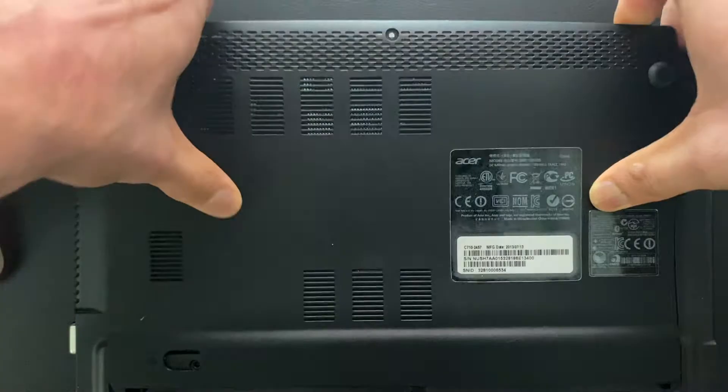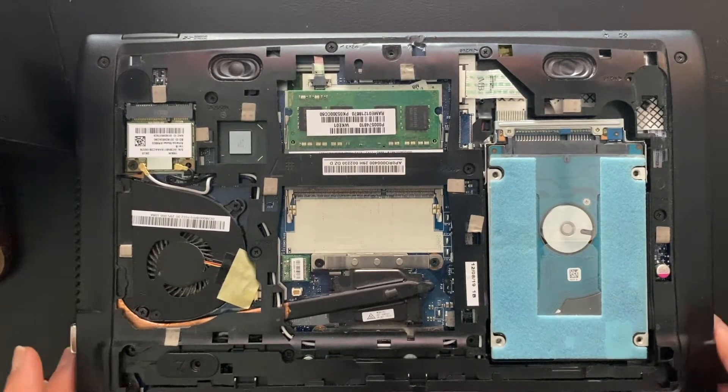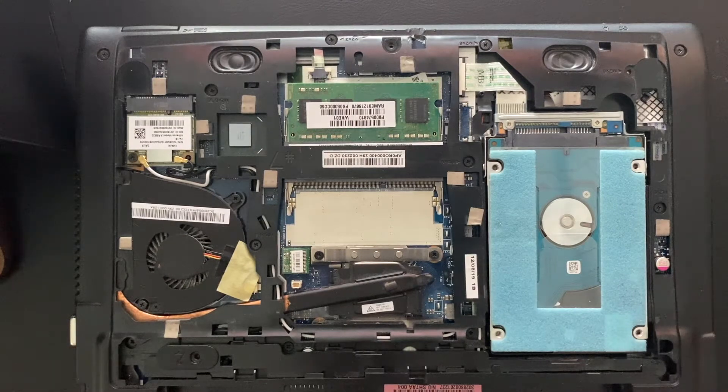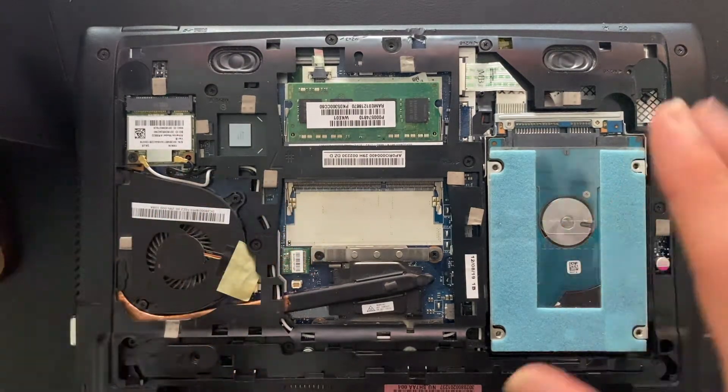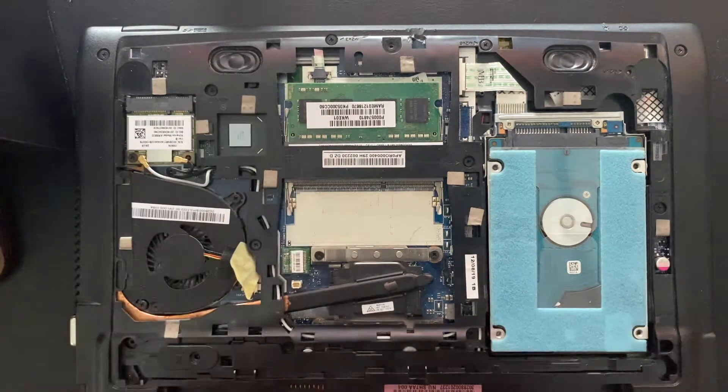This laptop has a sliding mechanism, so you just push down and slide up a little bit, and at the top it just comes off. After that we just have the internals of the laptop. I'm going to clean this — just take some of the dust out — and then we'll see what we need to do.